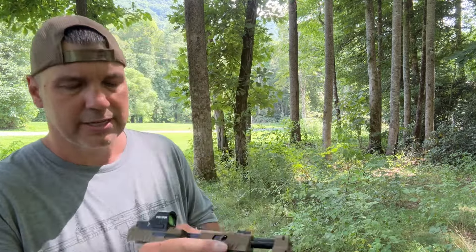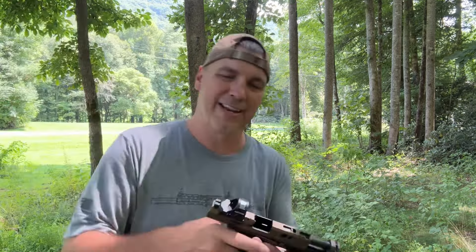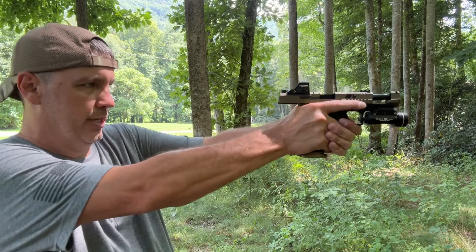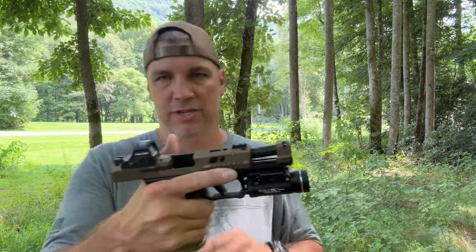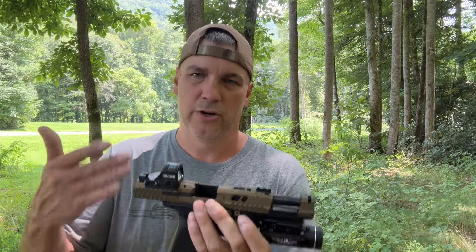This is running a Holosun 407 CX2, not the 507. The only difference is it still has the solar panel but it only has a dot and not a circle dot. I knew this wasn't a gun I was going to carry. I do prefer the circle dot on guns I carry, but for this one that I'm just going to get out and play with and shoot around with every once in a while, I didn't care that it just had the dot. If it was going to be something I actually carried, I would put the 507C on it. That's my recommendation for Holosun sights. If you're looking for something around a budget, you can't really go wrong with this. That Sealy optic did really well as well. But this gun's pretty awesome. Let's put some more rounds through it.